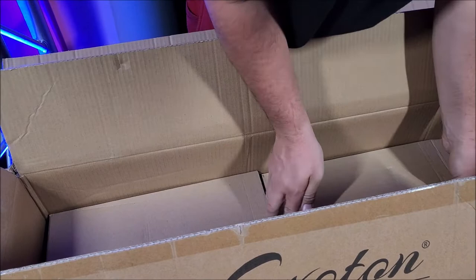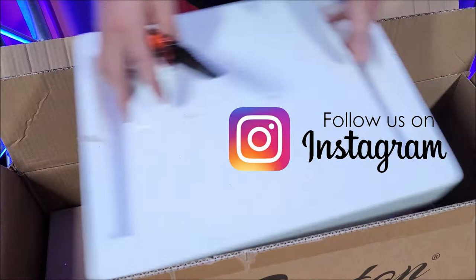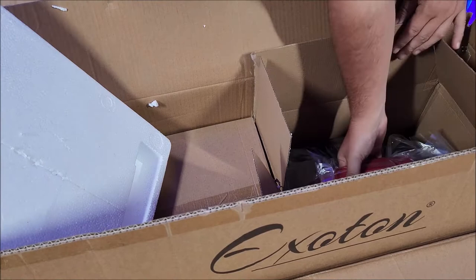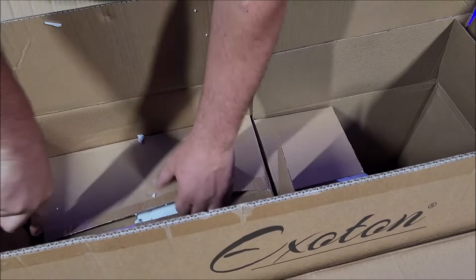We're going to go ahead and cut the speakers out of this box. So we have some really, really old styrofoam. It has a handle here. We're just going to grab hold — very light speaker, comes right out. We'll toss that back down in the box. That was probably the passive one. Yes, that is the passive. One of these is going to be heavier than the other because one's passive and one is powered.